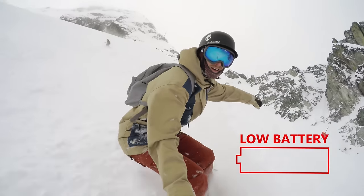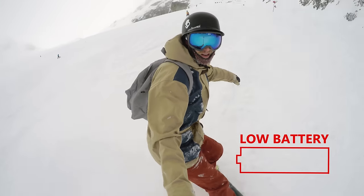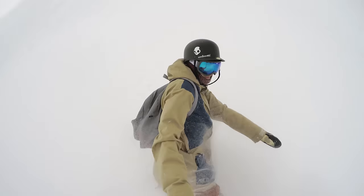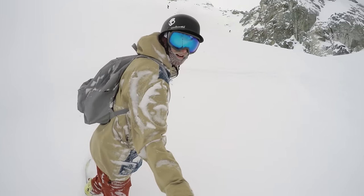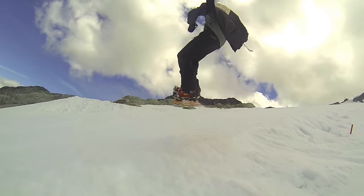One of the most important tips for filming is to make sure you have a couple of extra batteries with you. There's nothing worse than getting out for a day of filming and having your GoPro die in the first hour. I always keep at least two extra fully charged batteries on me, especially in cold conditions where batteries drain fast.